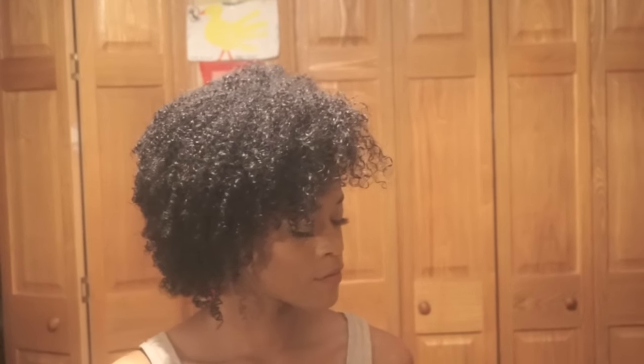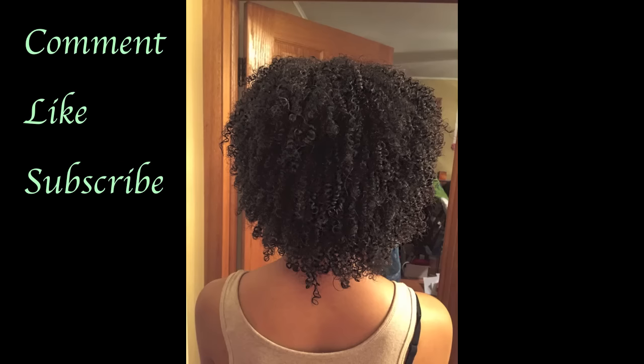And there you have it! I hope you guys found this helpful. Don't forget to comment, like, and subscribe for more videos.